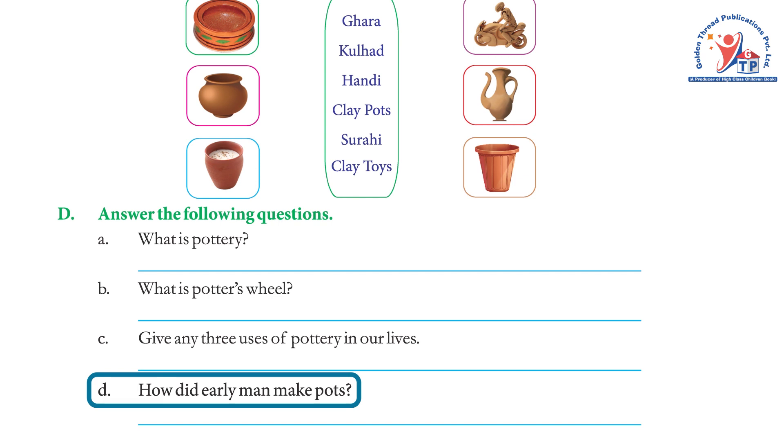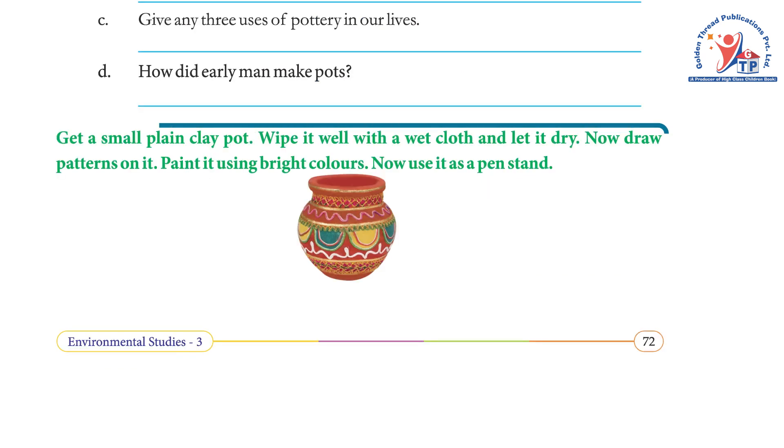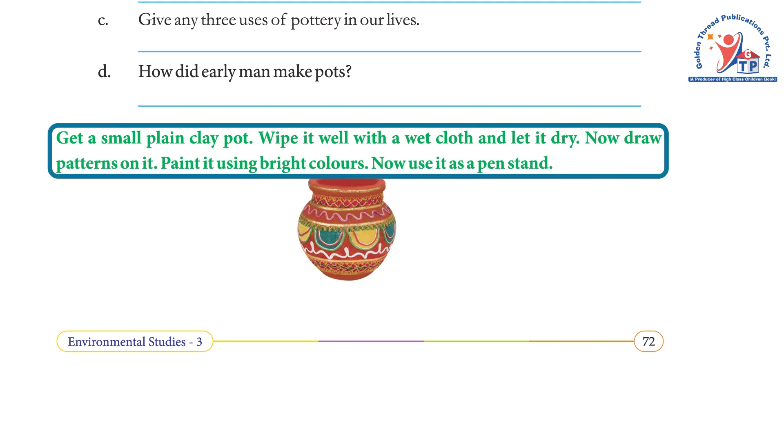DIY activity: Get a small plain clay pot. Wipe it well with a wet cloth and let it dry. Now draw patterns on it and paint it using bright colors. Now use it as a pen stand.